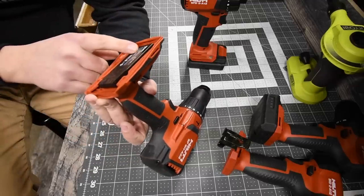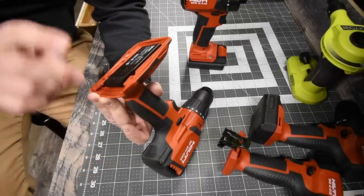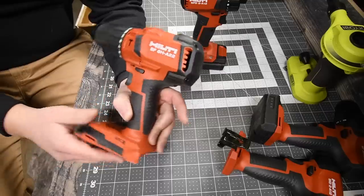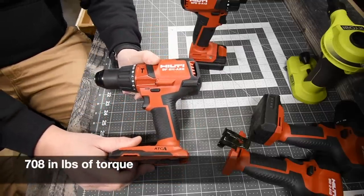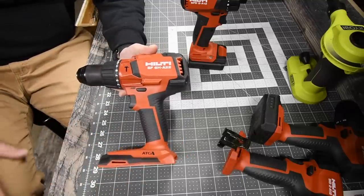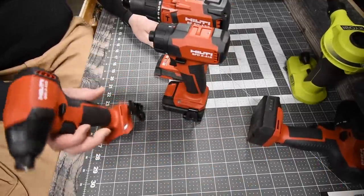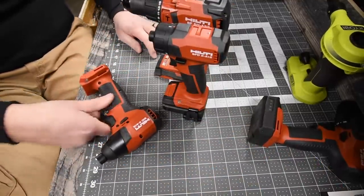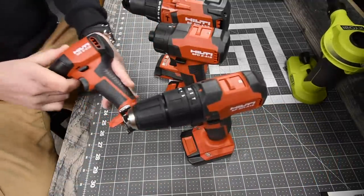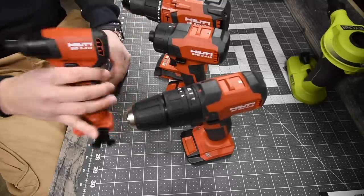The model number is SF6HA22. On speed one, RPMs are 0 to 490; on speed two, 0 to 2,000. I'll pull up the torque specs shortly. We are going to test this out in another video because the battery needs to charge. This channel loves all brands and it's going to get into Hilti big time.